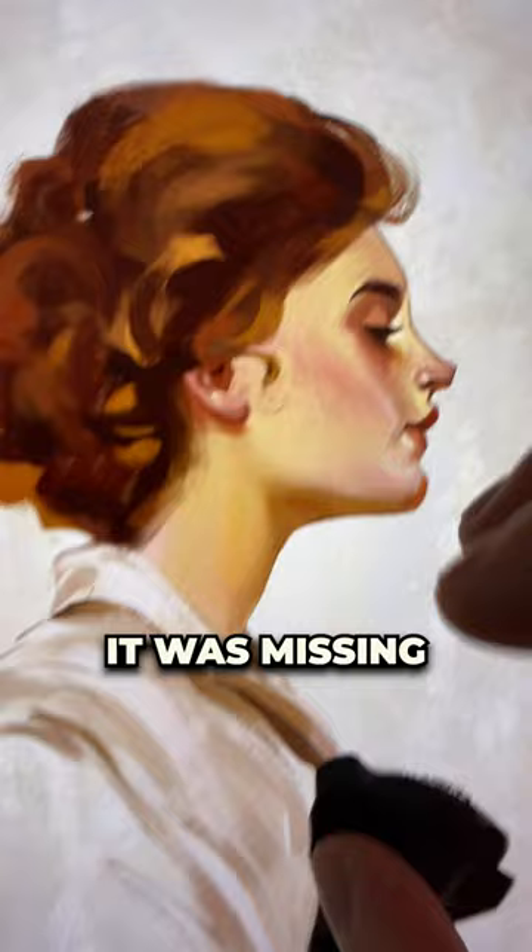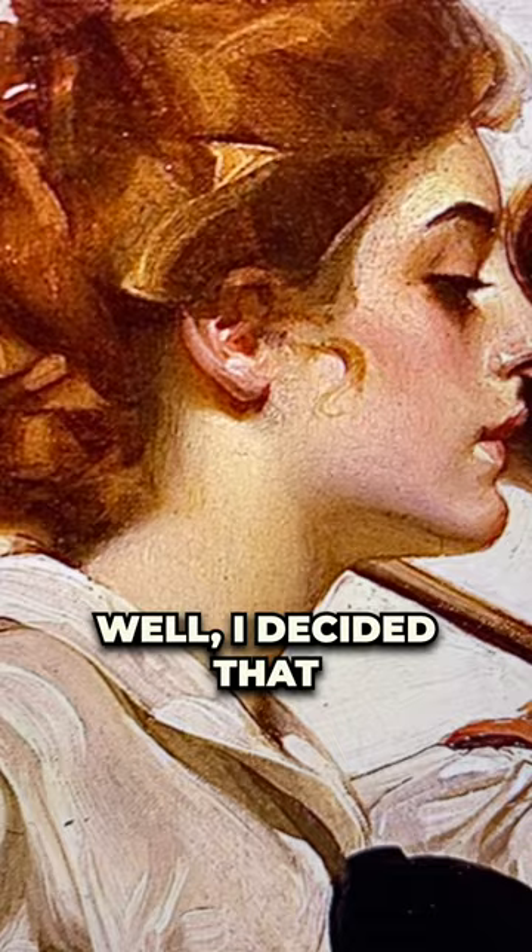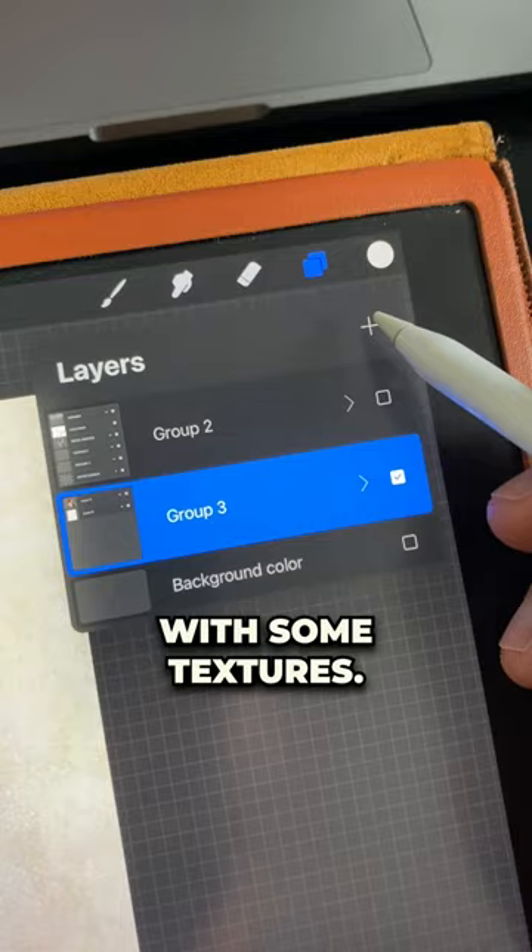You see all of those nice textures that he has on his paintings? Well, I decided that I wanted a way to replicate these on my iPad. So I started playing with some textures — I created a new layer, put it in multiply mode, and started painting that texture over my whole painting.